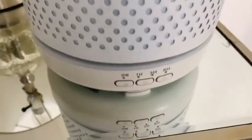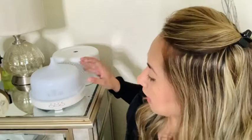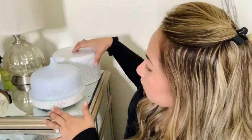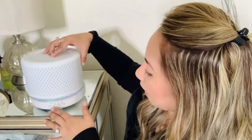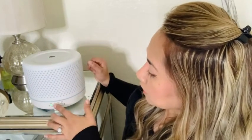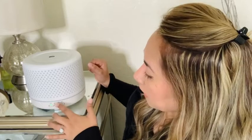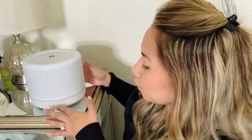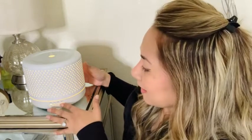It's got three little buttons here and you can actually control the strength of the mist that's going to be coming out. You could also do a timer to where you do a one hour, a three hour, or a six hour, and you can even use it as a night light.